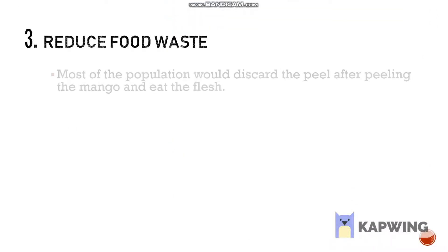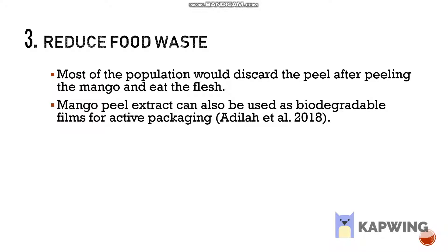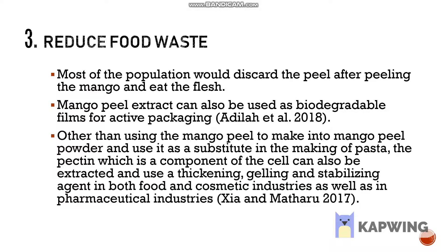Lastly, the peels are usually thrown away and it's a waste, as there are many things that can be done with mango peel. For example, the peel extract can be used as biodegradable fuels for active packaging. Besides that, the component pectin found in the peel can be extracted for use in applications of food, cosmetics and pharmaceuticals.